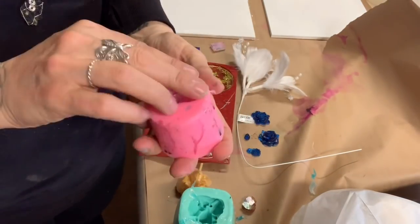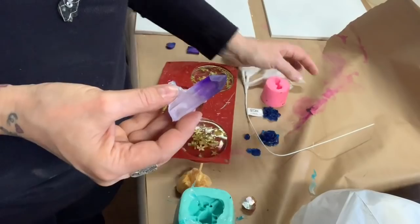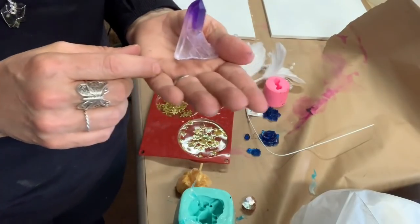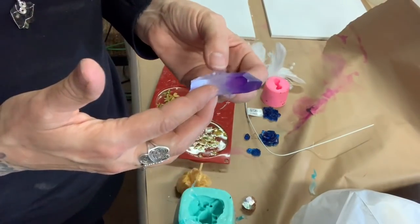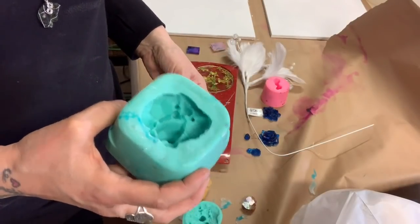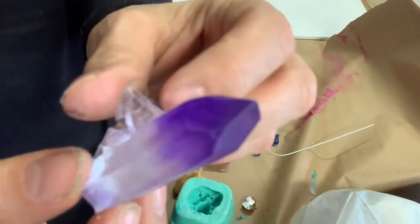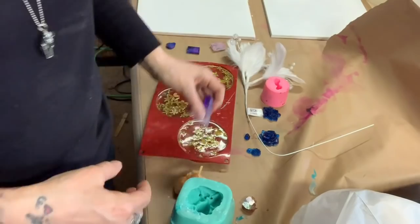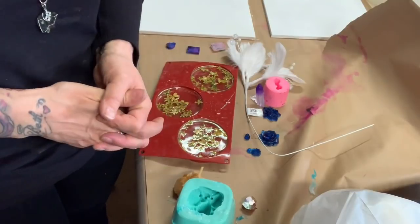Now here's a cheaper mold I bought off Amazon — much cheaper, but look at the difference: there's no shine to the crystal whatsoever. You really pay for the quality when she makes a mold. The quality is quite poor with the ones from Amazon compared to Lee Crunch Creations — her quality is much better. That's just my opinion. Look at how dull this is, and then look at the other ones I made — those look a lot more real.